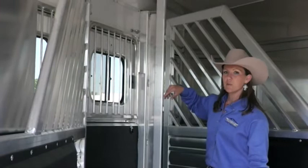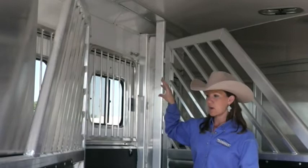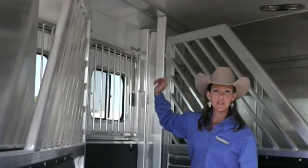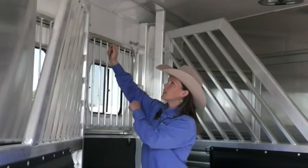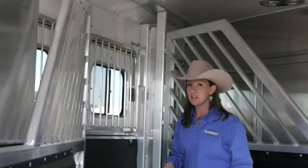These have two tie rings up in here — they're actually cast aluminum and made to break. If you tie your horse hard and fast and something happens — heaven forbid you get in an accident, or say you're tying your colt up in here and he throws a fit and gets you pinned against the wall — if those ties don't break, you're in a bad situation. So these are made to break, just for safety.